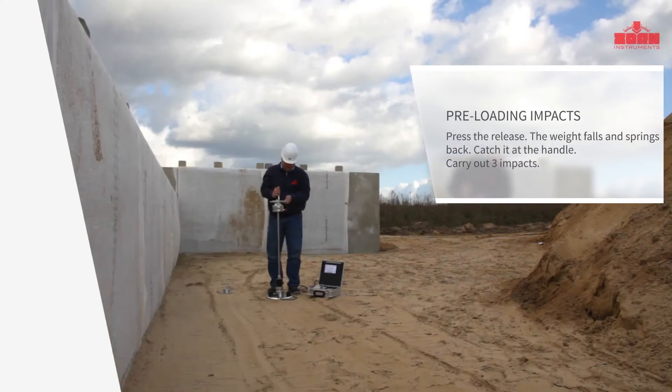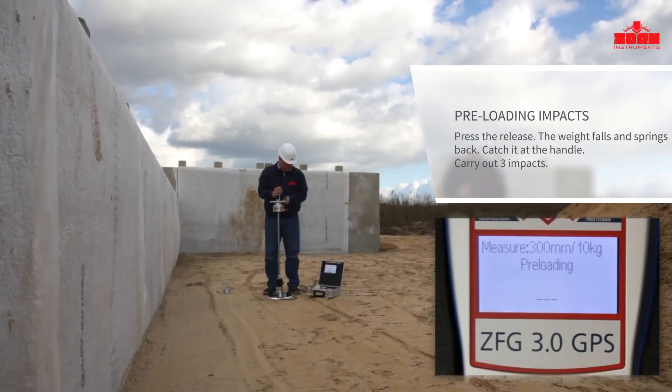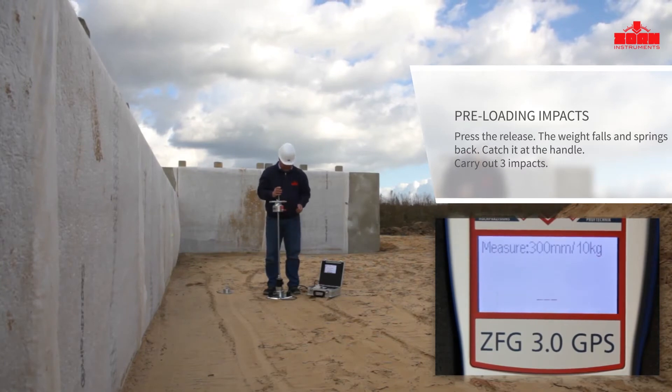Press the release — the weight falls down and springs back. Catch the device at the handle on the return bounce and re-engage it at the top.